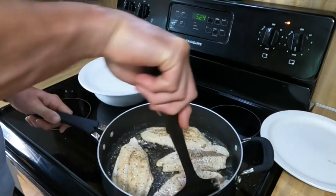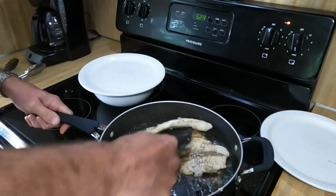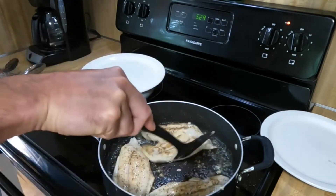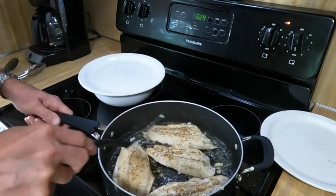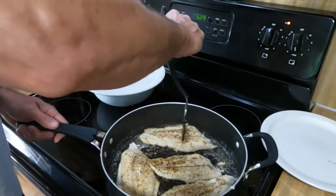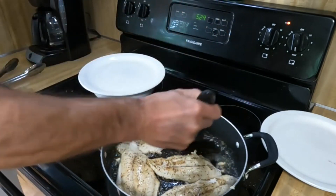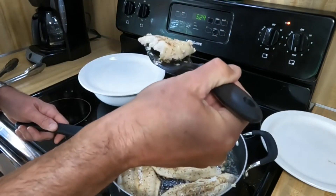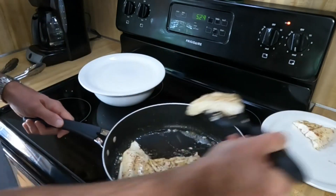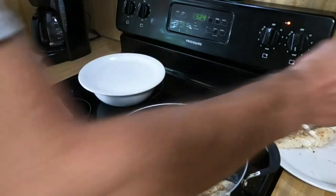Sometimes with fish it's a little hard to tell if it's done. I'm going to have a look at the other side. Ultimately what I like to do is break the biggest one apart — and if your biggest piece is nice and white all the way through and breaks apart pretty easily, it's done.